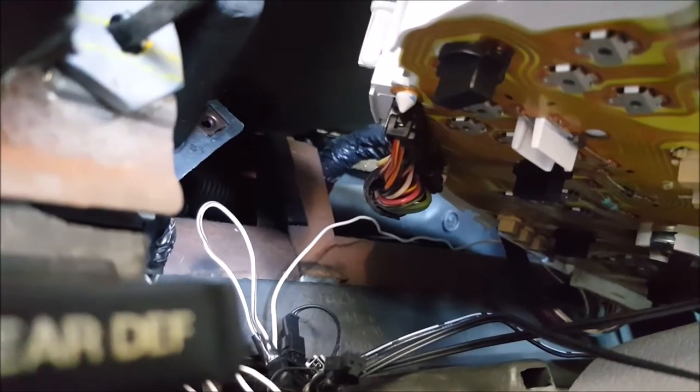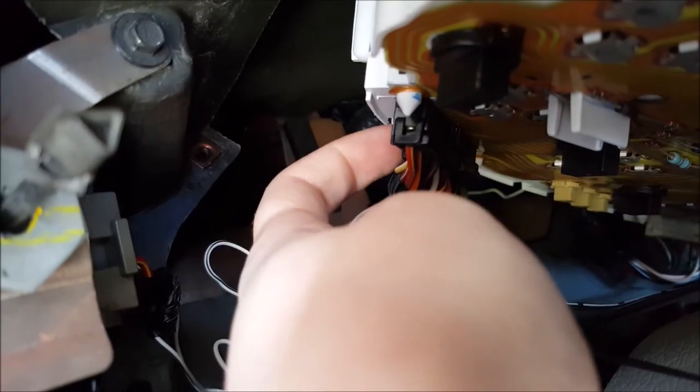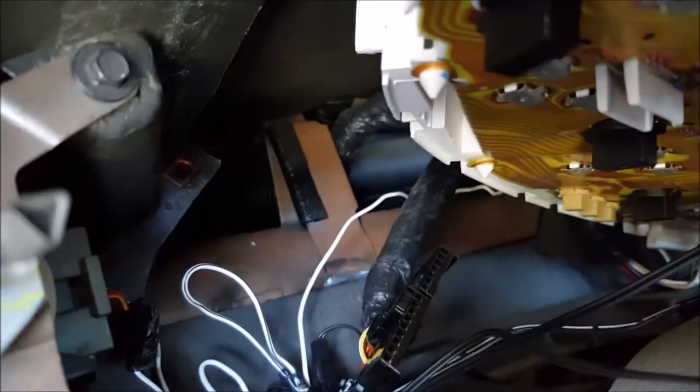The clip is that one there. It's very easy to get off — it's not like any of these stupid ones. You have to push it in right there, and then you just kind of pull. That gives you enough room to pull everything out here.